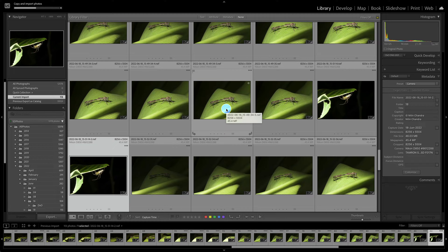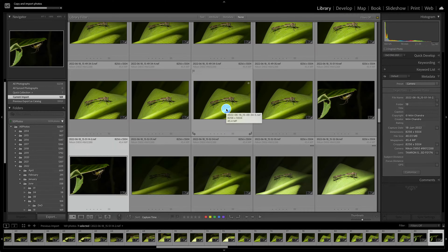I have yet to come across any exceptions where DXO Pure Raw does a bad job. But because these are AI and processor-intensive applications, you would not want to send the entire lot of your shoot to these applications. Ideally you would cull your images and send only the ones you are going to keep to DXO Pure Raw to process.